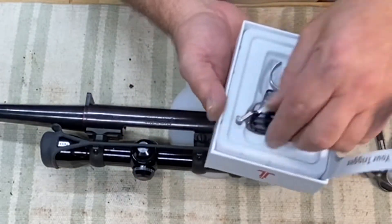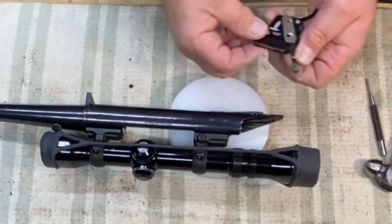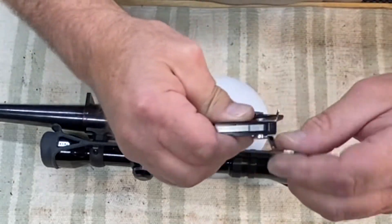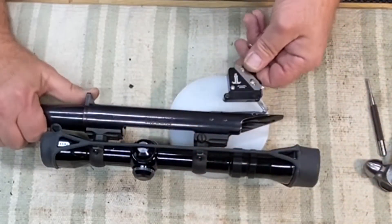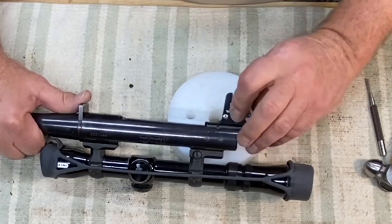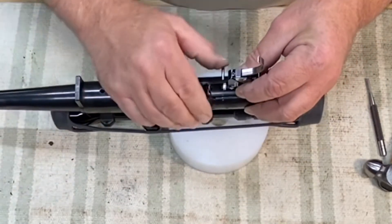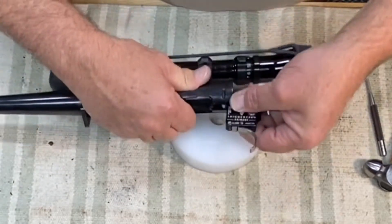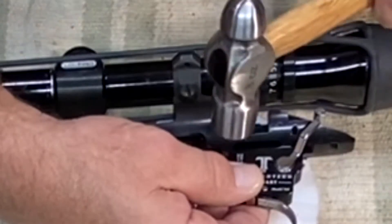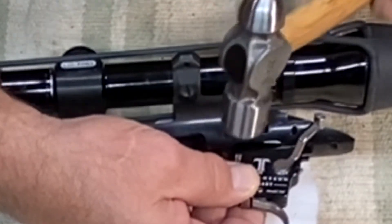Here's the new one. Make sure the safety is back. Put that guy in there. Kind of eyeball it, line it up.